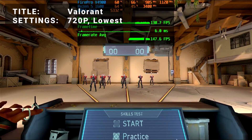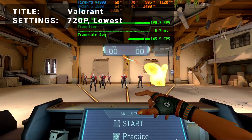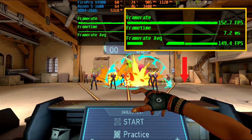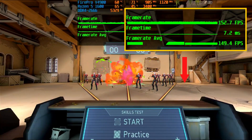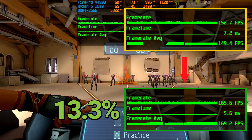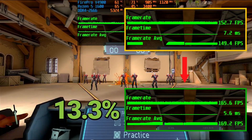Next up, it's Valorant. Running at 720p in all the lowest settings, initial average FPS came in at 149.4. After overclock, average FPS increased to 169.2 — that's an increase of 13.3%. It's not a bad boost to performance for this title.